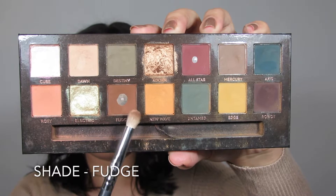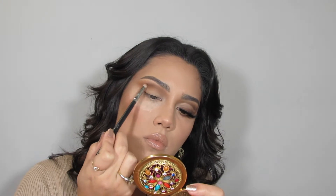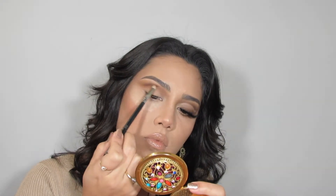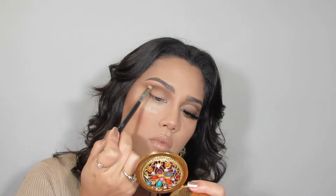To give the crease a little more definition, I'm going into the Subculture palette from Anastasia using the shade Fudge. I'm going in with a small blending brush to place that into the outermost part of the crease, blending it towards the center.